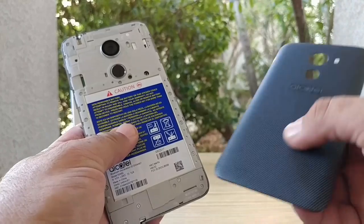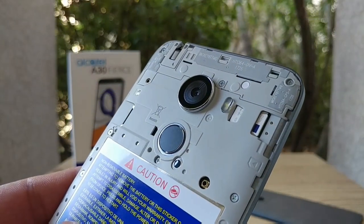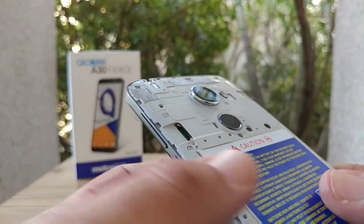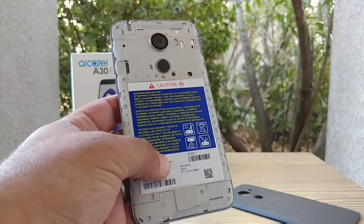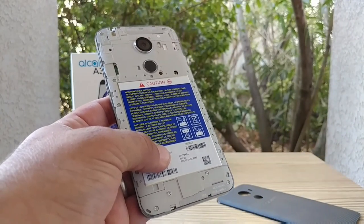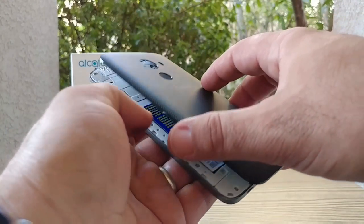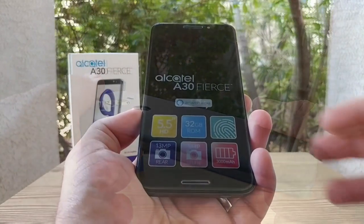I'm sure you can buy a replacement back cover off Amazon. Removing the back cover gives you access to your SIM card as well as your micro SD card for expandable storage. If you go on the MetroPCS website, it claims the device has a removable 3000 milliamp-hour battery, but that is not the case — the battery is embedded and you cannot remove it.